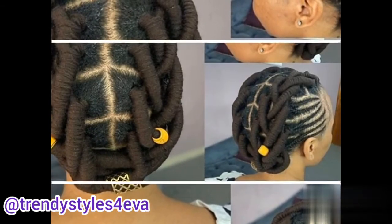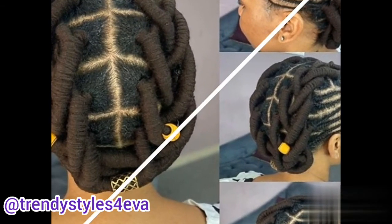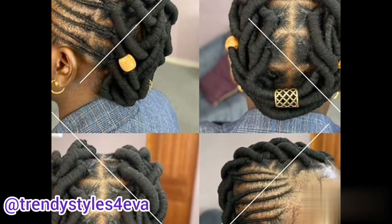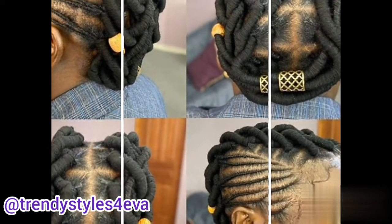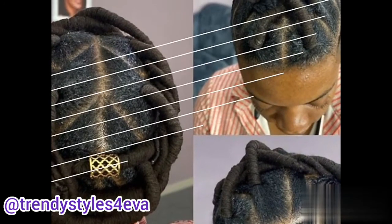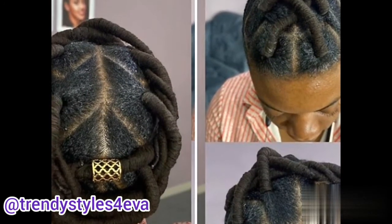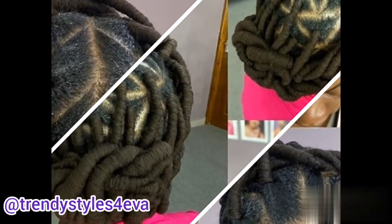Right now you're watching 10 shredding hairstyle ideas. Threading is actually very popular, especially for the natural look. These are 10 shredding hairstyle ideas — beautiful ones. I decided to put this out there in case you may not have come across this particular hairstyle anywhere else.